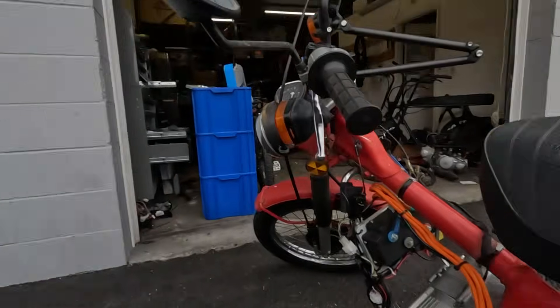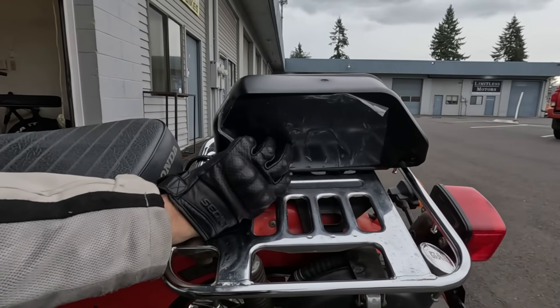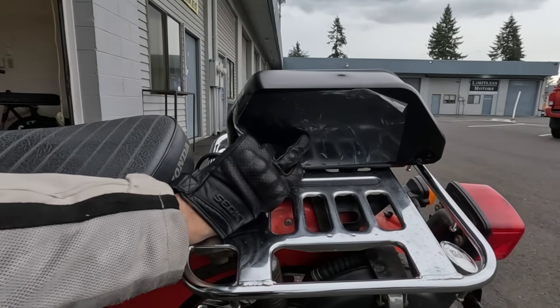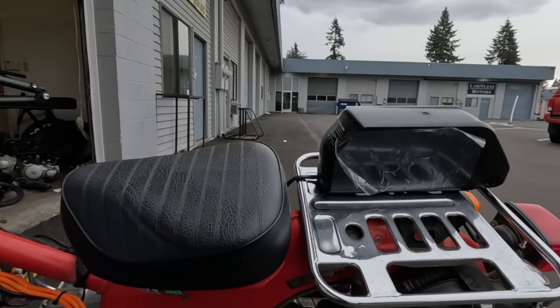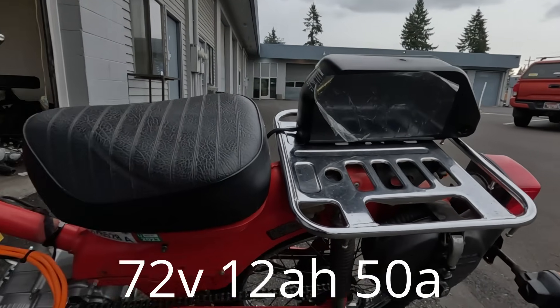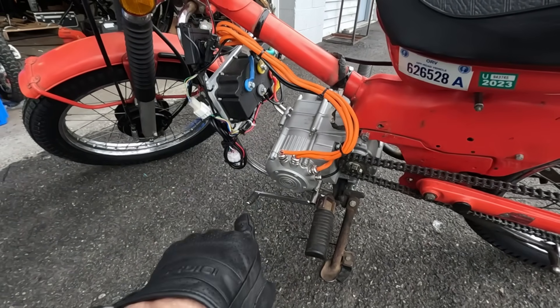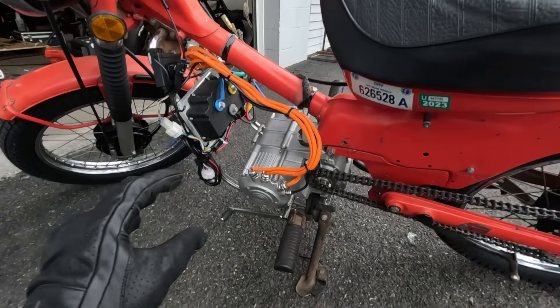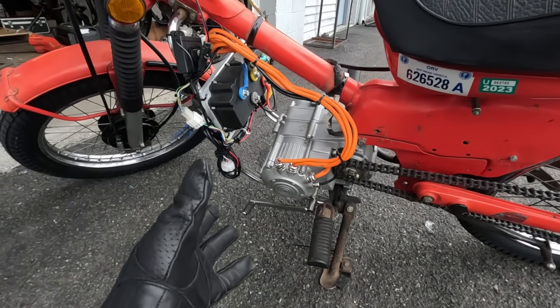I want to do some speed tests in each gear, and I upgraded the battery. This one's got the 72-volt, 15-amp-hour battery, and it's capable of putting out 80 amps continuous. I think this is going to be a big upgrade from the previous battery — that was a 72-volt, 12-amp-hour. I still don't have all the specs, but I think this controller can pull up to 150 amps to the motor. It's rated at 3,000 watts, but obviously ratings mean nothing.